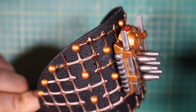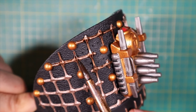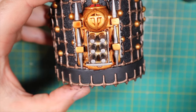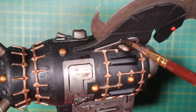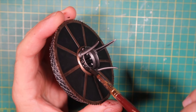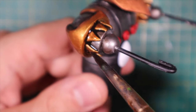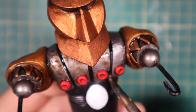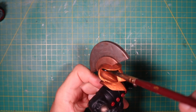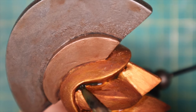Time for washes. I proceed using Agrax Earthshade for a generous wash over the brass. Reikland Fleshshade to wash over the gold — that should give a visually nice red hint to it. Nuln Oil over all the areas previously covered with Leadbelcher. The whole torso of the Auriga also gets showered with Agrax Earthshade, helmet and crest included. The helmet needs darker areas — I'd like to create really defined shadows caused by a zenithal light, so I perform a second wash adding a little black to the Agrax Earthshade.